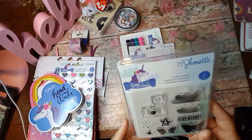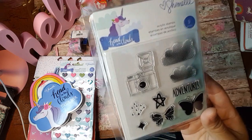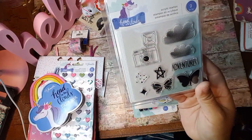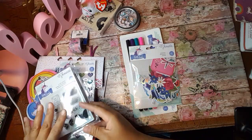And then this die set — oh my goodness — this stamp set here. I've never seen these before. I am loving this. I love that camera. Look at that. That is so cute. So there's nine pieces to that one.